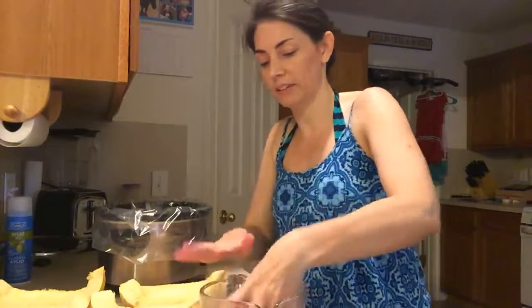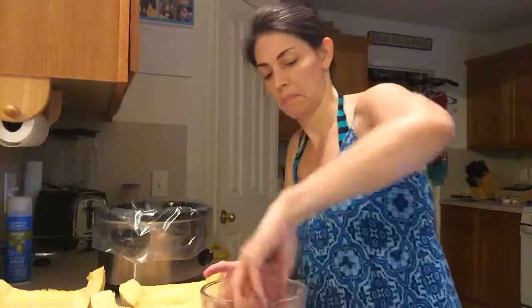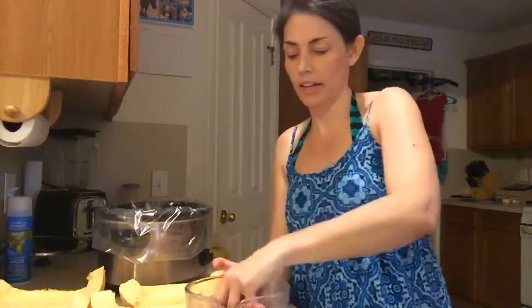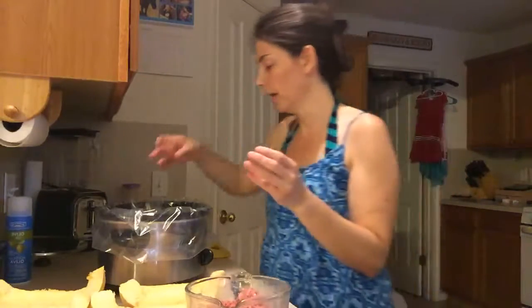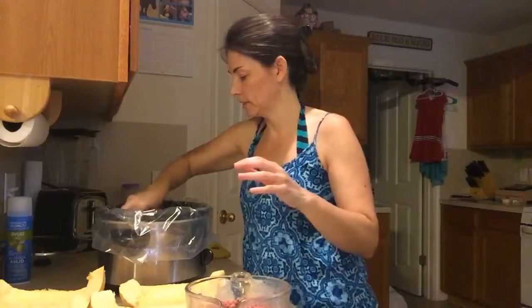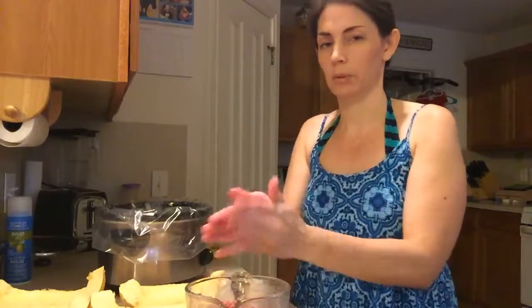They do not prefer it when we use ground meat and put it in the spaghetti sauce — they very much like it this way as meatballs. Once you get it all mixed up nicely, which doesn't take very long, you're just going to roll it into balls — whatever size you want — and kind of push them down into your spaghetti sauce.